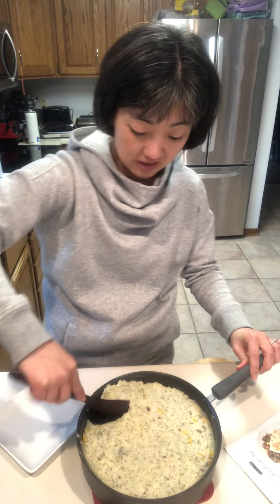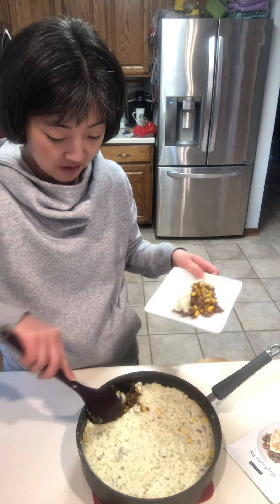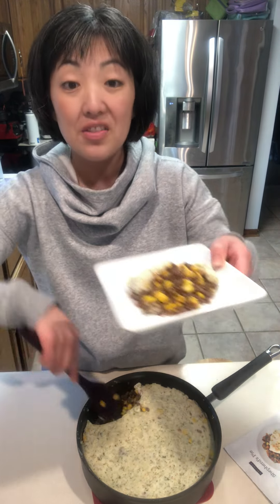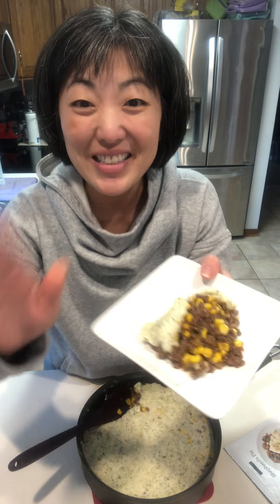In about 15 minutes, look at this! We've got family-friendly, delicious, healthy, cost-effective supper ready to go in 20 minutes or less. Can't wait for you to try this. Bye, friends!